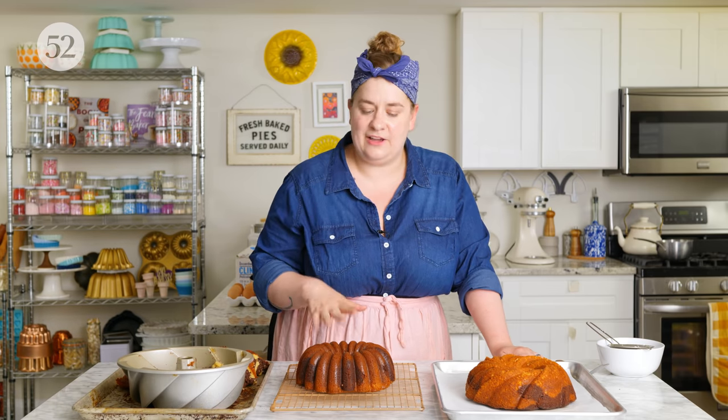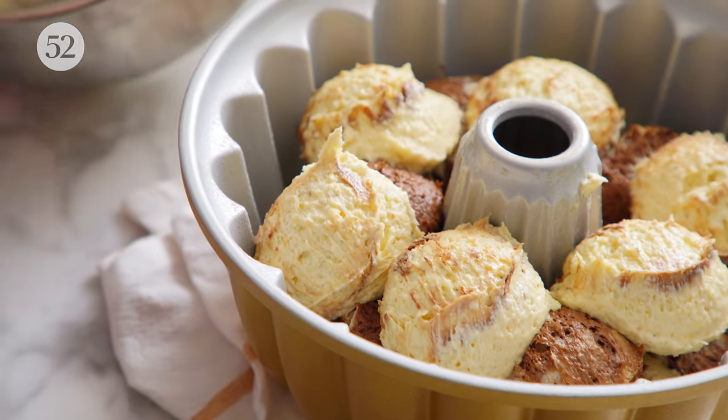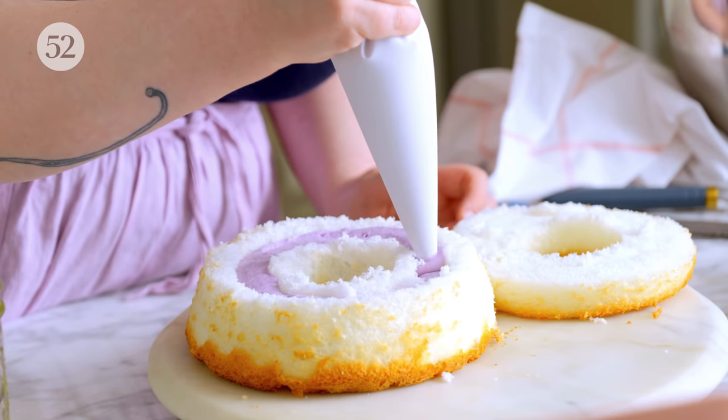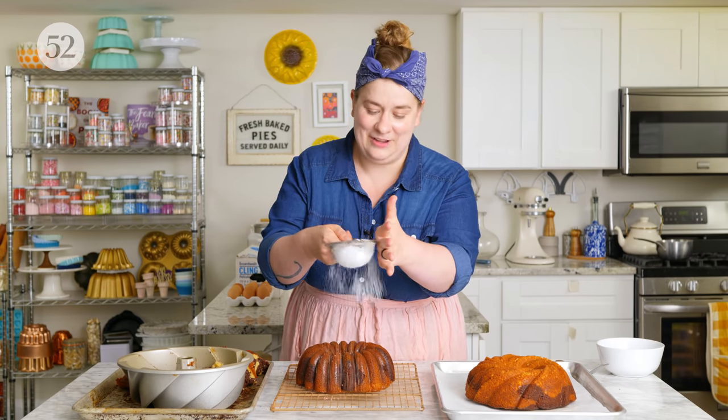As far as making your bundt really beautiful and extra pretty, one of my favorites is to swirl two different batters together. This is my toasted almond bundt — I took some of the batter out and mixed some melted chocolate into it, which produces this beautiful swirl effect when you cut into the bundt. There are also options after baking: applying a glaze is really lovely. You can even cut a bundt in half and turn it into a layer cake by applying a filling, or you can't go wrong with a simple dusting of powdered sugar.